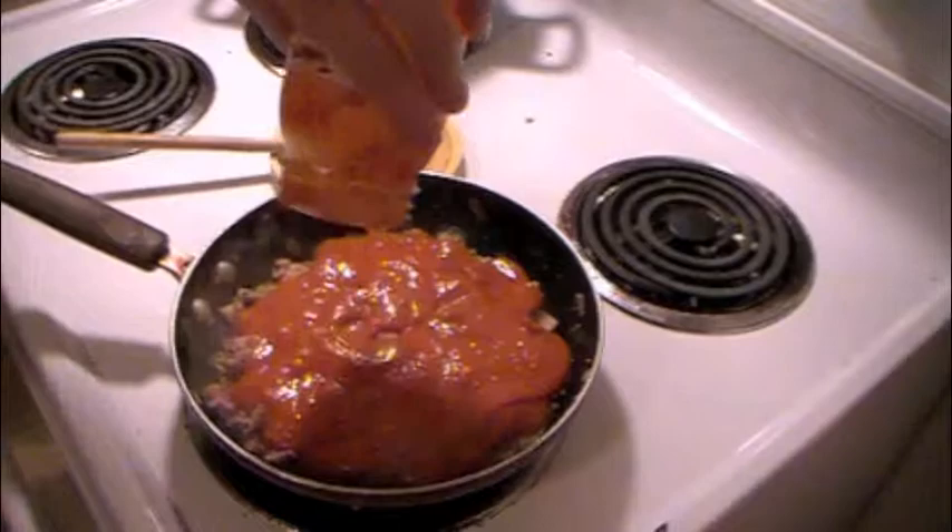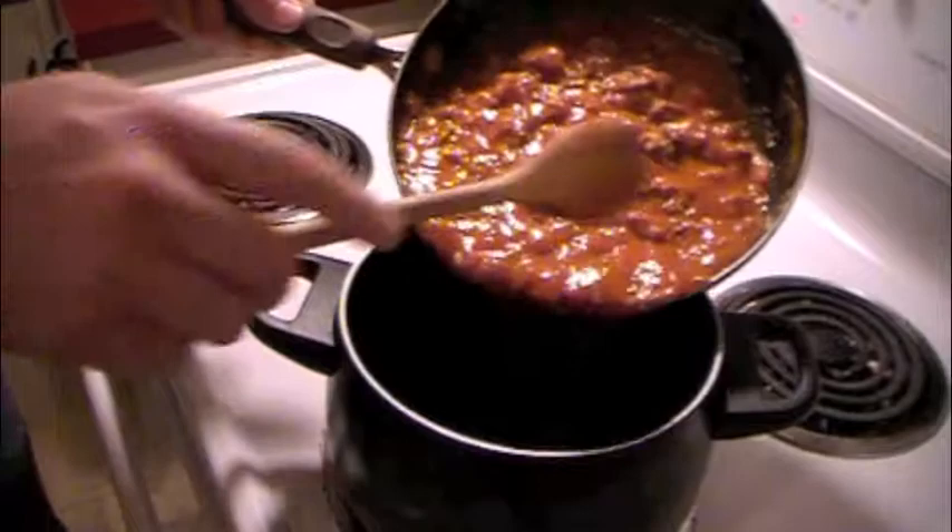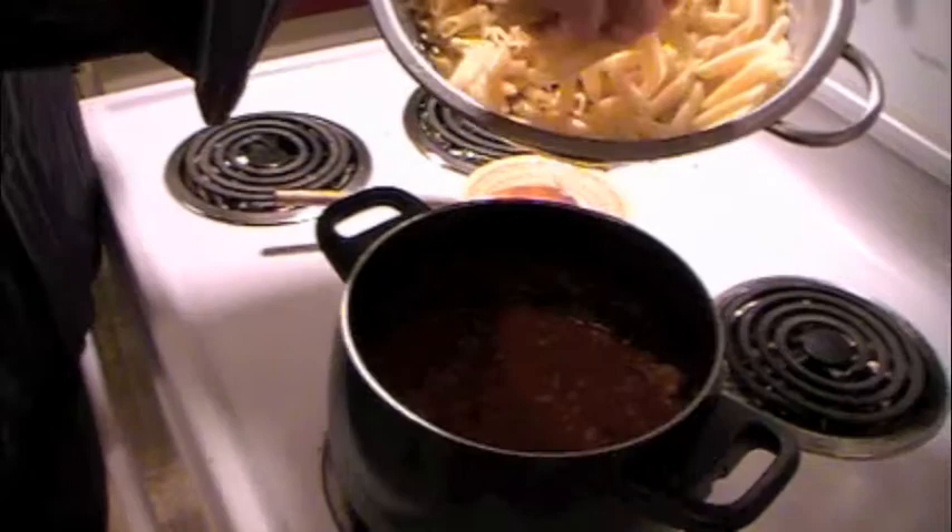After the meat has fully browned we're going to add our homemade tomato sauce. You can check out how to make our tomato sauce from our videos of making pizza — it always tastes better when it's fresh. After the noodles are done boiling we put them in a strainer and use the same pot to add our sauce as well as the noodles, so we can cover the noodles fully and it's all well incorporated.